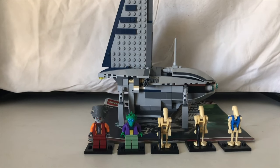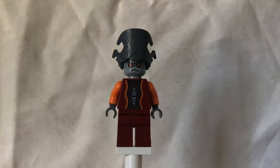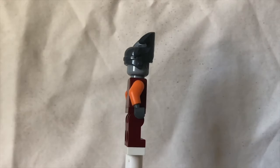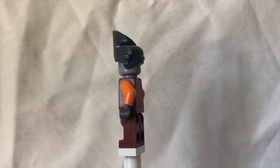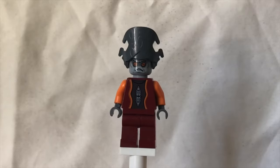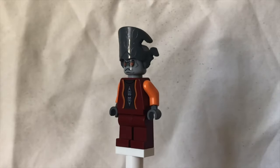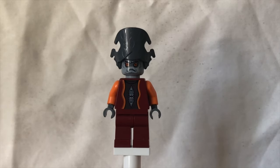Before we look at the ship, I'll first preview the minifigures. First up we have Viceroy Nute Gunray of the Trade Federation. He doesn't have a dual expression, no back printing, plain red legs, and a pretty plain torso printing. The most unique thing about him is probably his crown or hat, whatever you'd like to call it. His face printing is a really good representation of a Neimoidian.